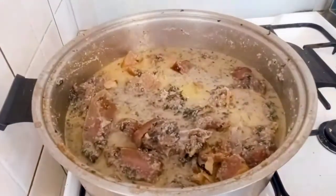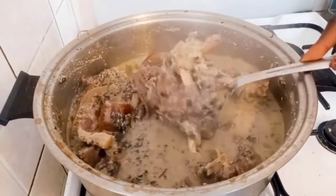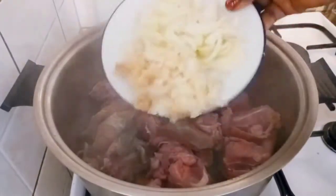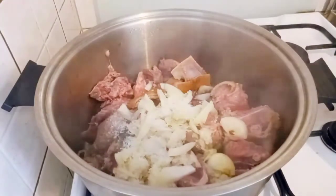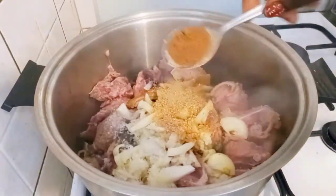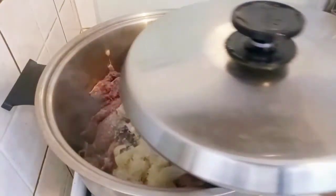Hello! Want to see how I make agushi soup without palm oil? Watch this video so you don't miss out. Here is my goat meat — I added my diced onion, salt, one seasoning cube, crayfish, nutmeg, curry powder, and white pepper. I'll cover and simmer for 10 minutes.